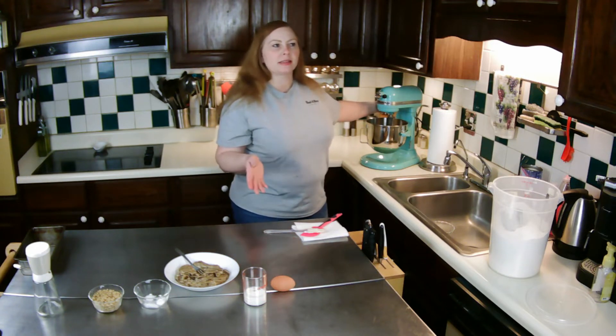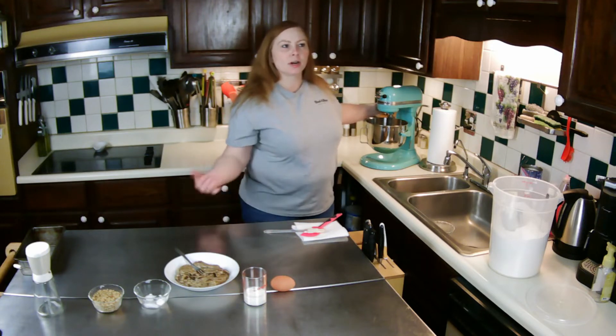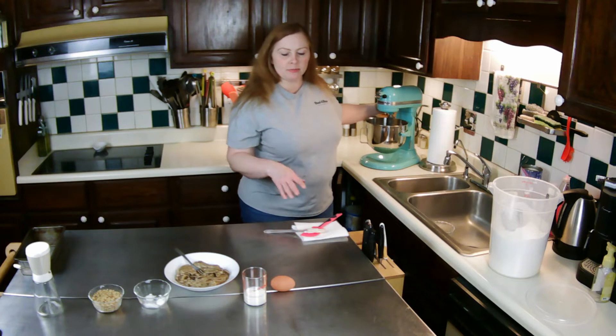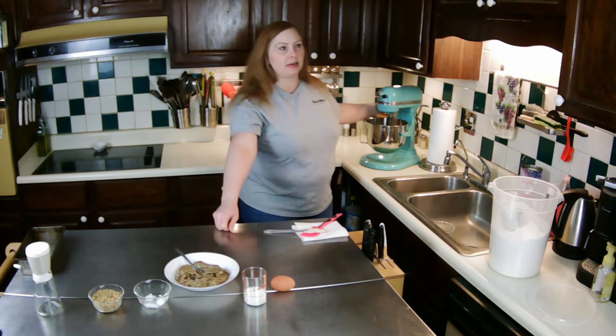I'm going to let this cream for a few minutes, then scrape it down and add my egg and the other ingredients.